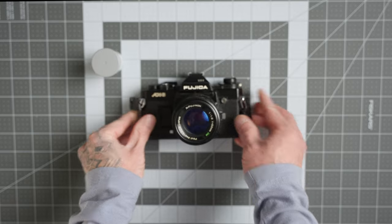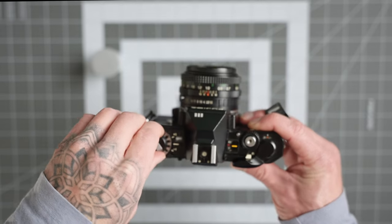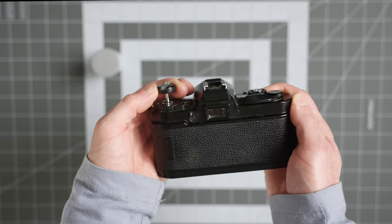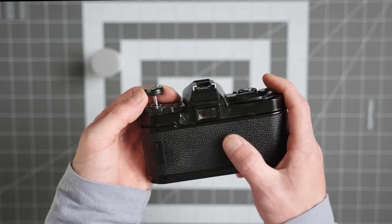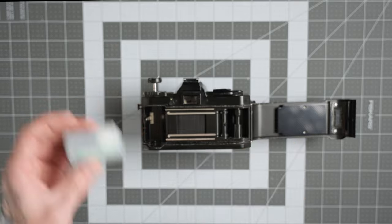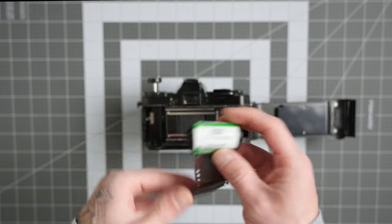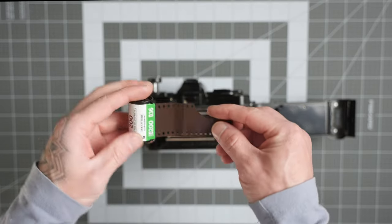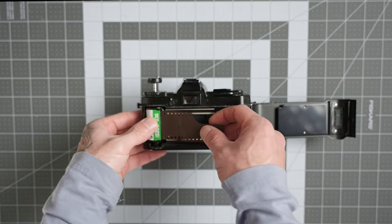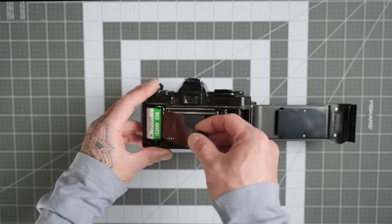Now we're going to look at how to load film into this camera, and it's very simple. Come over here, pull this tab up, and it will pull out just a little bit. Then pull it a little more and it pops the film door open. Now with the film door open, take your 35mm film canister — it will have a little tab coming out called the film leader. Take the knob section and fit it into the cutout on the camera, then close it down and lock it so it spins onto the film and won't come out.